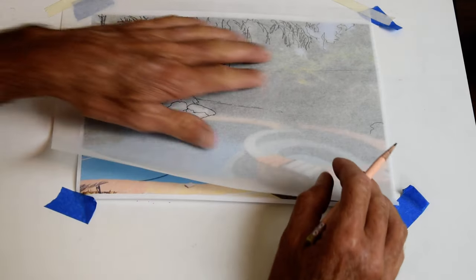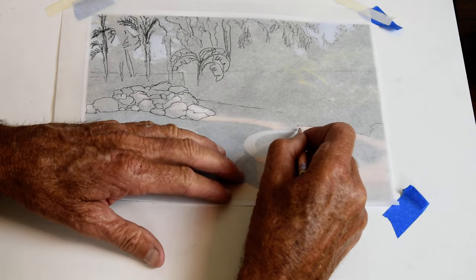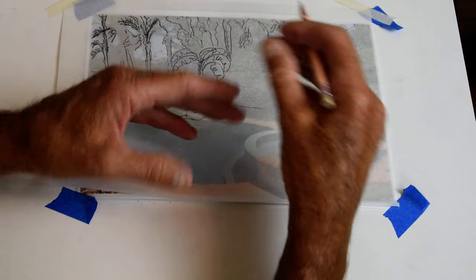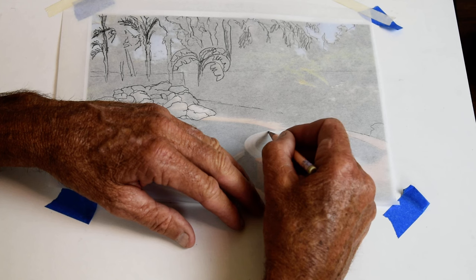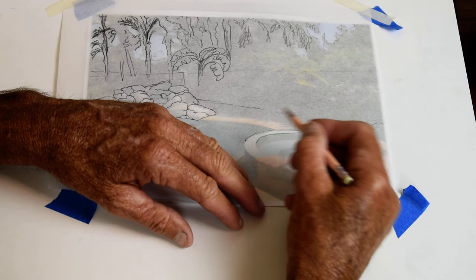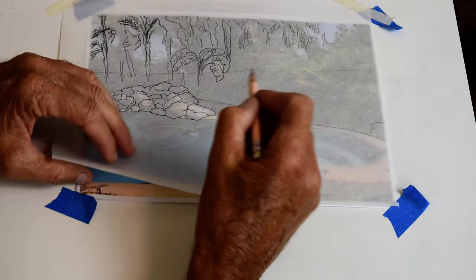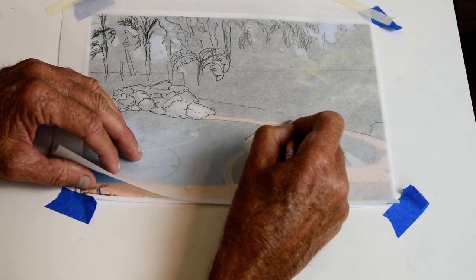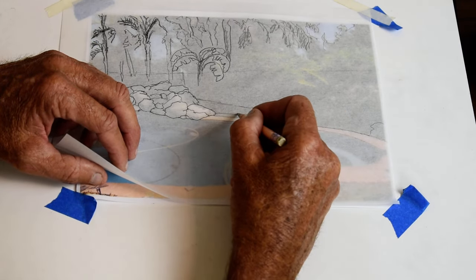Okay, so now we have the edge of the spa right there, coming over. See how the bricks are all the same size but they shrink as the curve goes around — and just the edge of the spillway. So I'm just sort of laying that out so I have an idea where the spa is. Now we'll get the edge of the pool right there, then the edge of the concrete — not hitting it too hard, it's kind of a light touch — and you've got the expansion joints coming in.